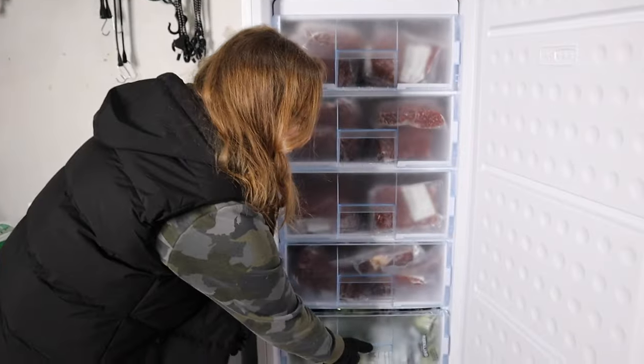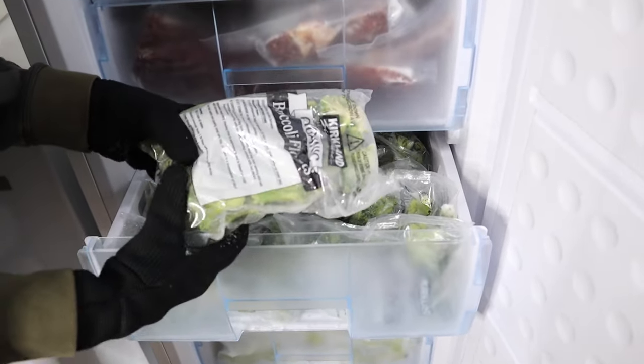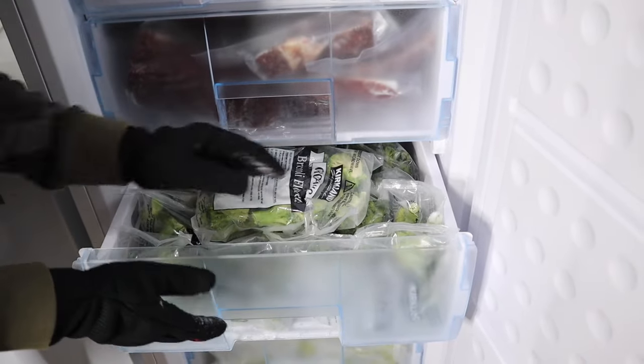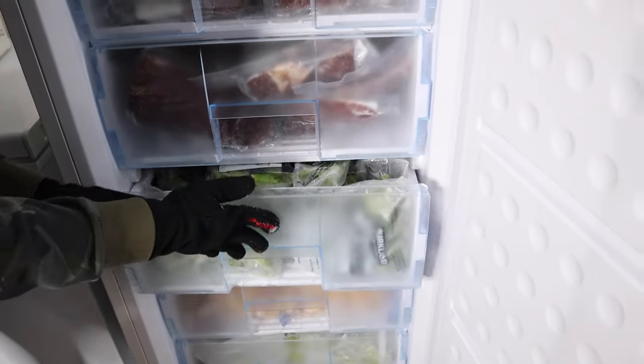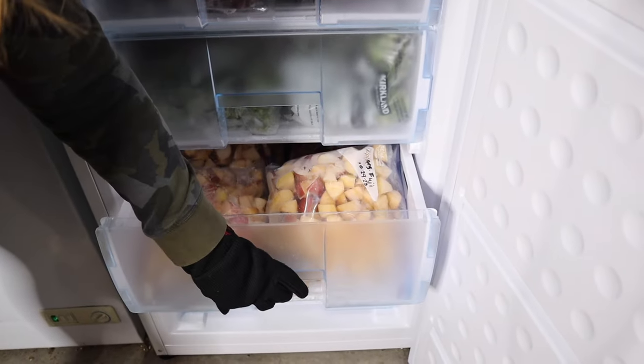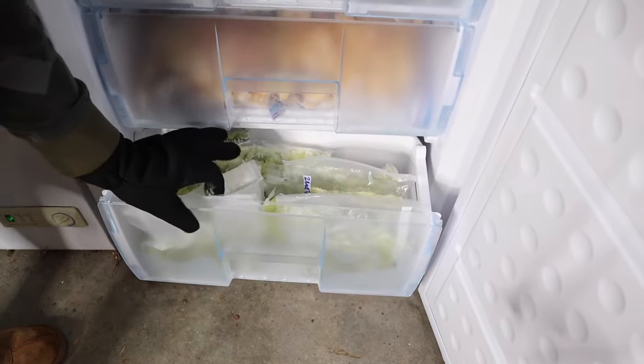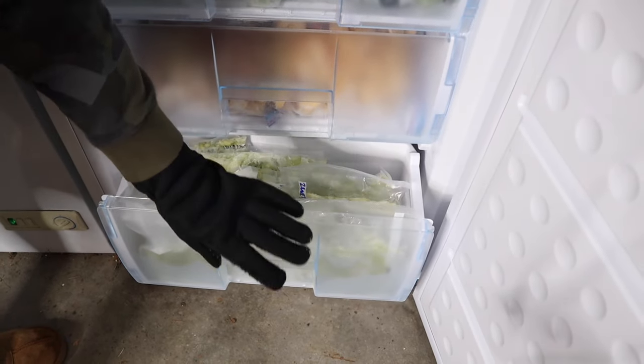For the bottom three shelves, we put all the one-pound packages of broccoli in one drawer — 10 packages fit perfectly, so that's 10 pounds of broccoli. We have about 12 pounds of frozen apples, and in the small partial drawer at the bottom we have about five pounds of zucchini.